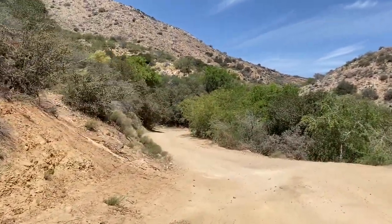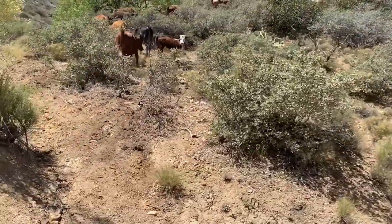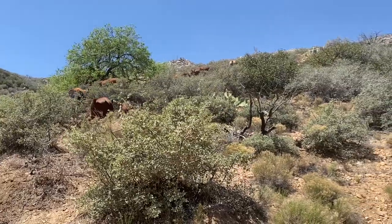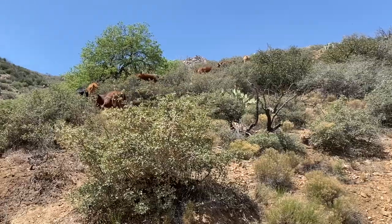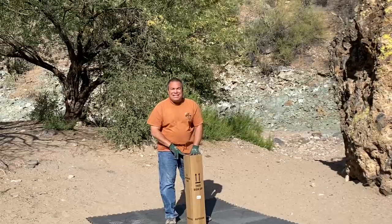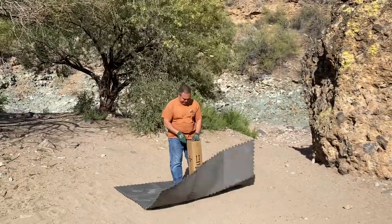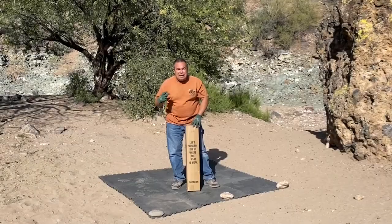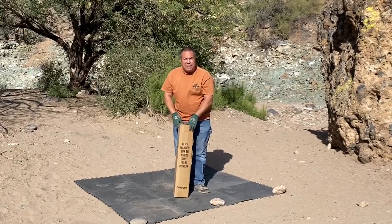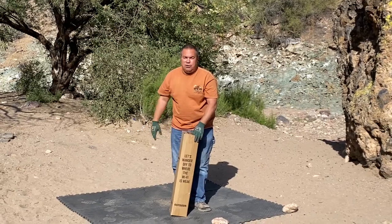Here's some more of that wildlife — cows all over the place. Getting ready to give you a review of the three second tent. Let's see if it really takes three seconds. I set up some basic workout mats here for a little cushion. I'm not using a tarp in Arizona — there's no moisture right now.